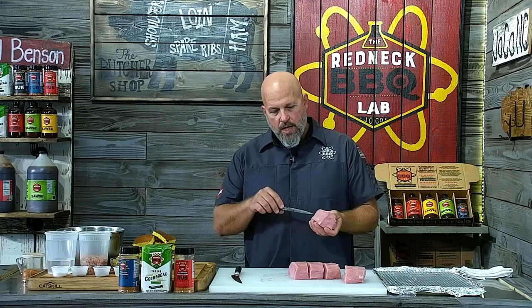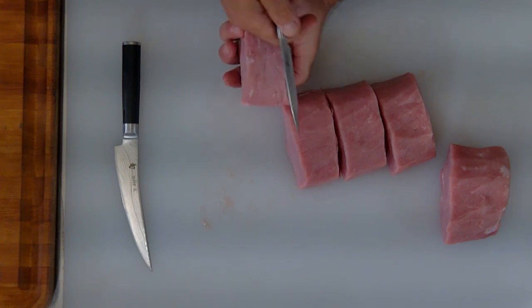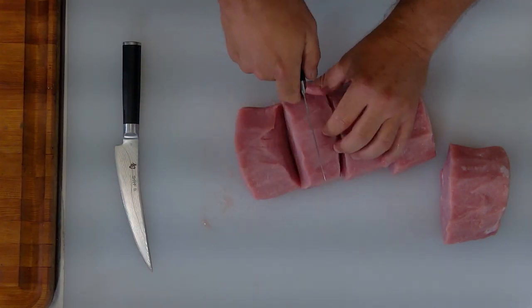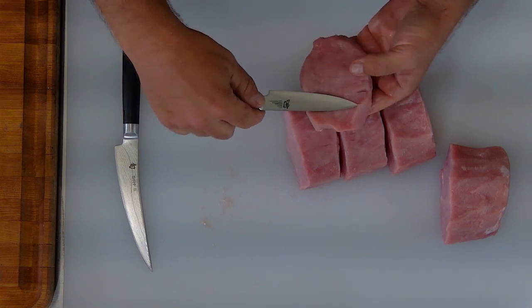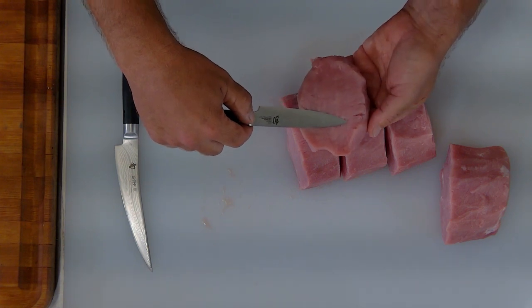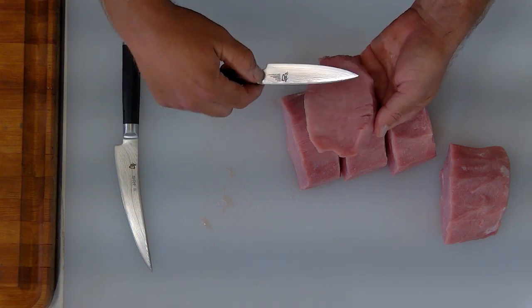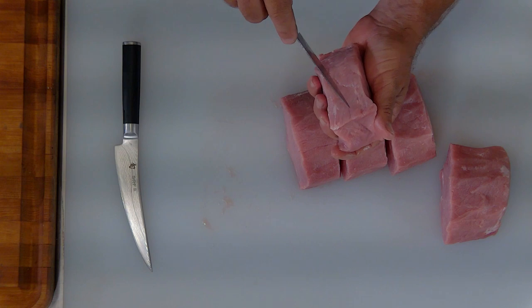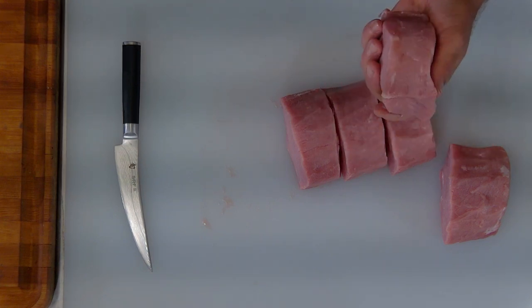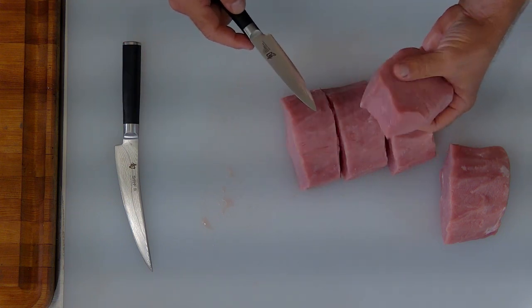Next thing I want to do while I've got these is cut a pocket in them. I'm going to come midway on the outside of the loin — not the inside, the outside. I'm going to make my incisions right here. What I want to do is come in with this knife and not go all the way through — I want to come about a half an inch in and just make a little pocket, a little opening. This is one of the things where I say do as I say and not as I do — it's probably better if you do this on the table than in your hand.